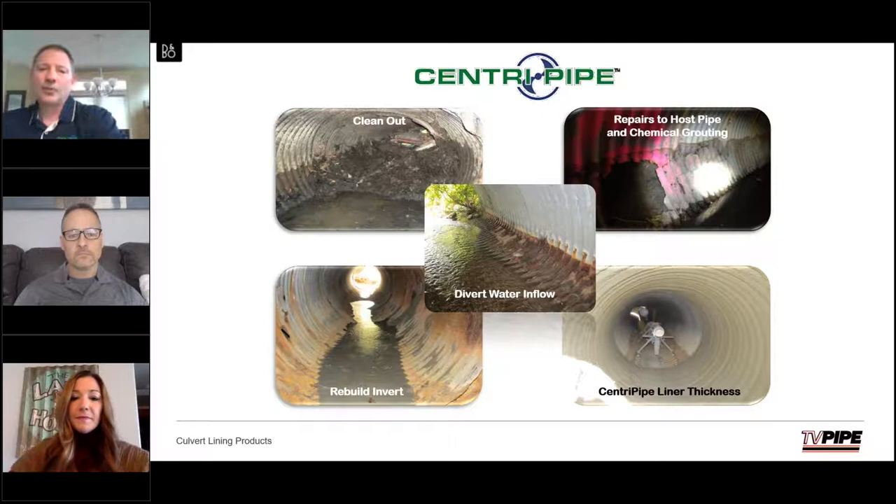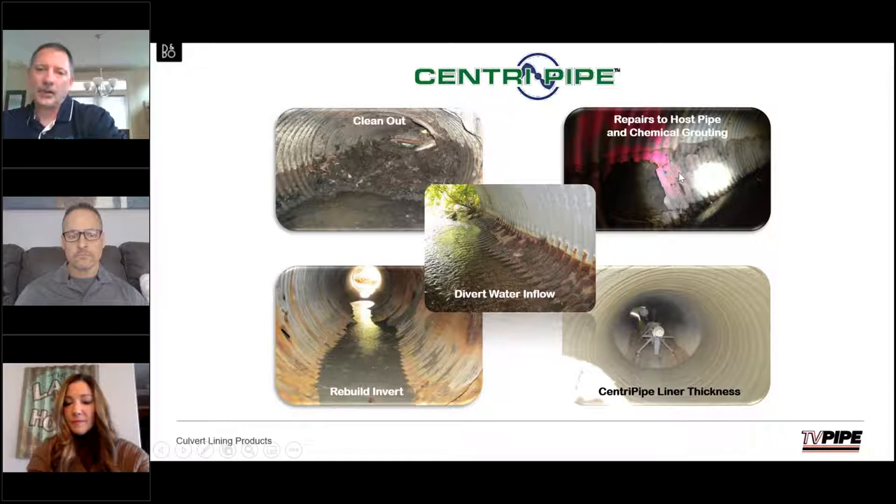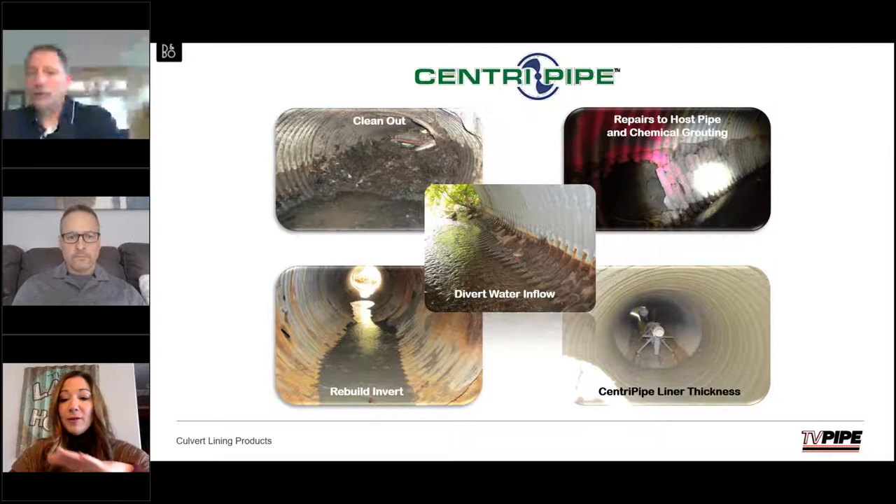A lot of technologies miss the rebuilt invert shown on the bottom left-hand side. That is critical because if you don't rebuild it, the pipe is going to collapse and fold over on itself. If anybody knows about Orangeburg pipe, it'll actually concave and roll up on itself, losing deformation to the point where you have to dig and replace. In the middle box, we're looking at water diversions, which is normally the most costly part of the project. Up in the corner, the question of how you support and stabilize the pipe is addressed through chemical grouting to make sure the soil envelope remains in place. The process shown in the lower right-hand corner shows the individual spin casting inside the pipe.